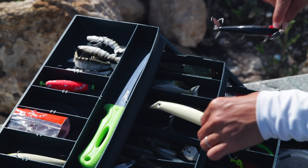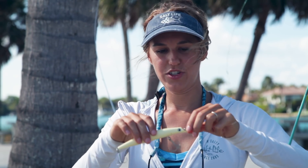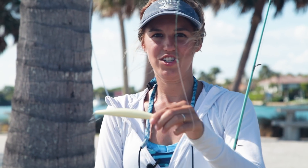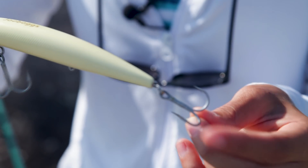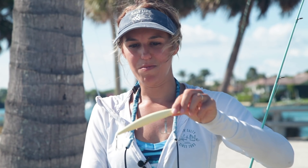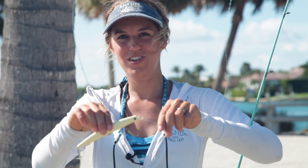The last bait I'm going to talk about is this artificial topwater, which makes a little bit of noise. Sound travels faster in water, so we want to get the sound of a fish in distress out there — when we're jigging it back and forth, that's what they're going to hear. Hopefully it catches their attention and they go after it. Lucky for us, these ones have treble hooks on them, so instead of just one hook we have six hooks, giving you a good chance of hooking that fish.